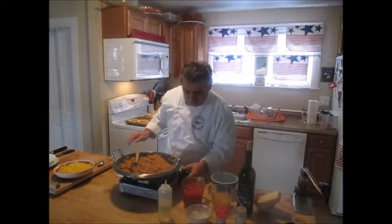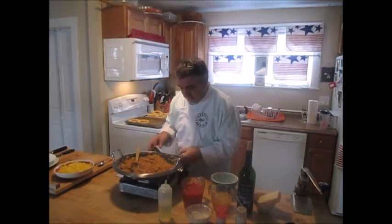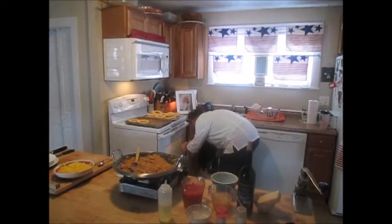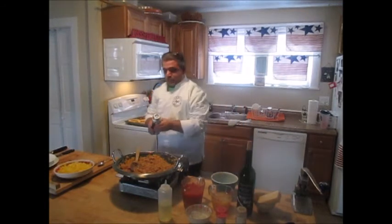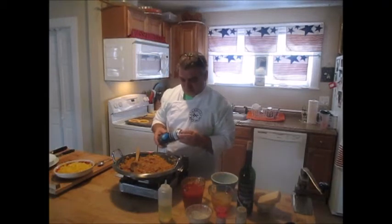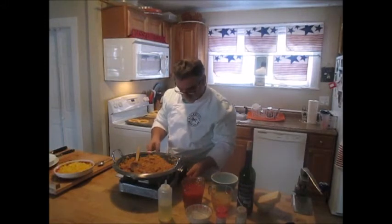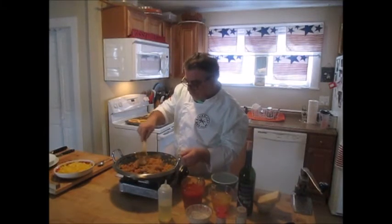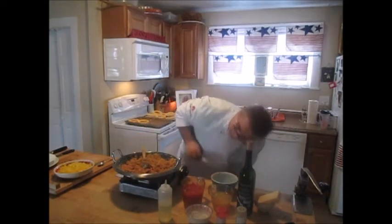It seems we're losing some heat here — let me check my gas. Yeah, my gas is out — I'm going to replace that with a new one. Always good to check your gas before you start cooking! Okay, back in business.